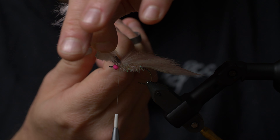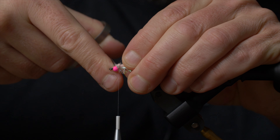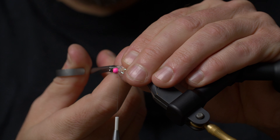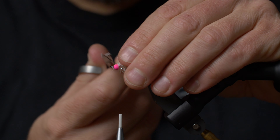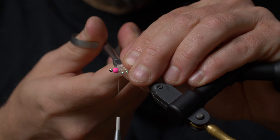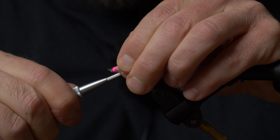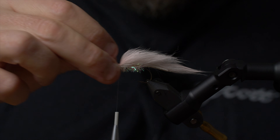Now we can cut away the excess. As you can see there's a big bulky part up near the bead head, which doesn't please the eye. I don't think the fish mind too much — every one of us knows that the prettiest fly is the one we tie on to the leader first, and we use all the quasimodos later. I'm cutting away as much as I can, but this area still looks a bit abrupt and bulky.